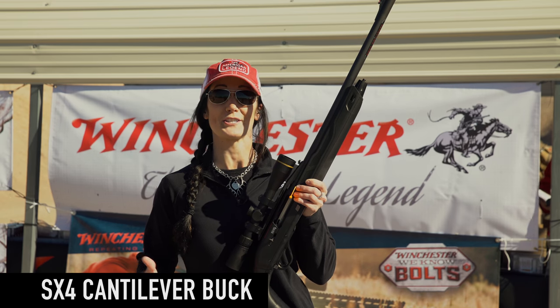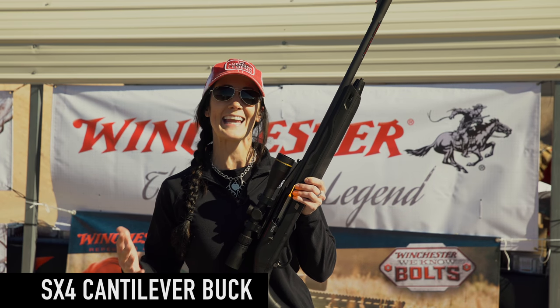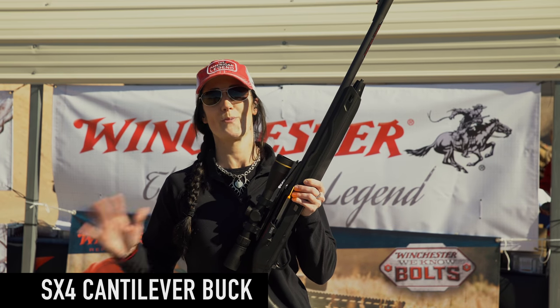Hey, I'm Melissa Bachman. I'm the host of Winchester Deadly Passion. I'm out here at the 2018 range day and there are so many new awesome products.